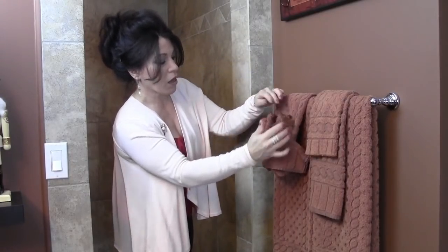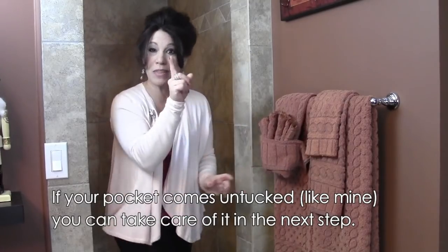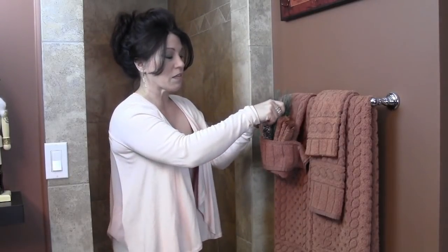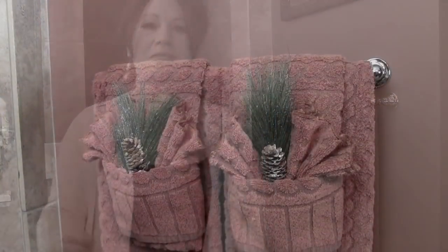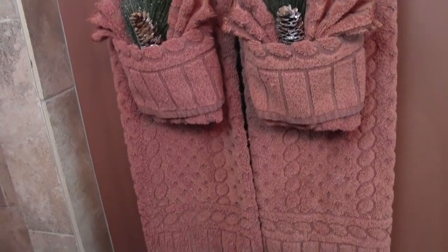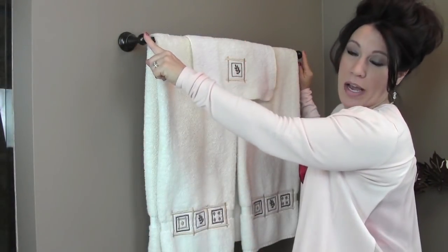And voilà — you have everything arranged inside that little pocket. That's not the end though: take a little sprig of greenery with an attached pinecone and stick it right in the center. How gorgeous is that!